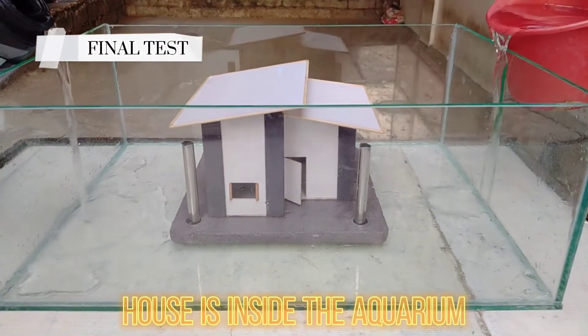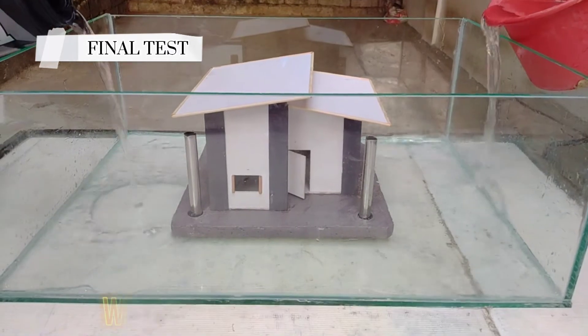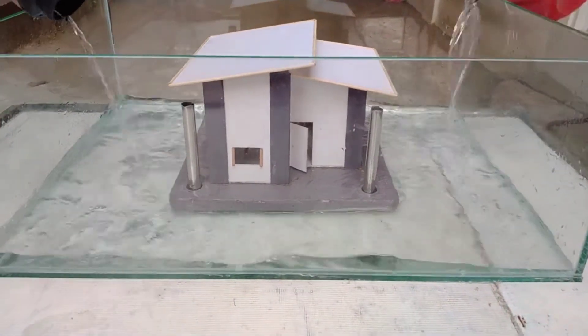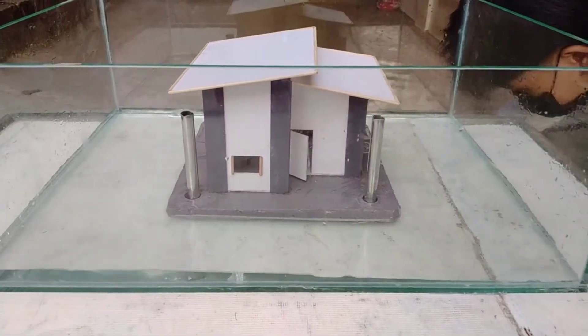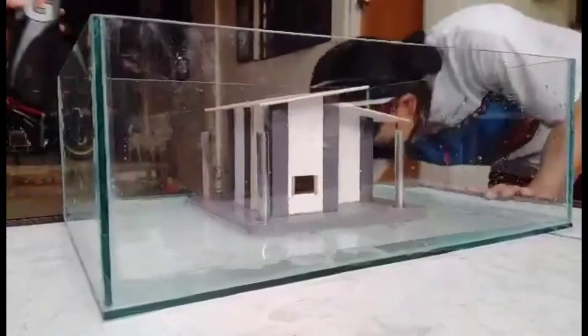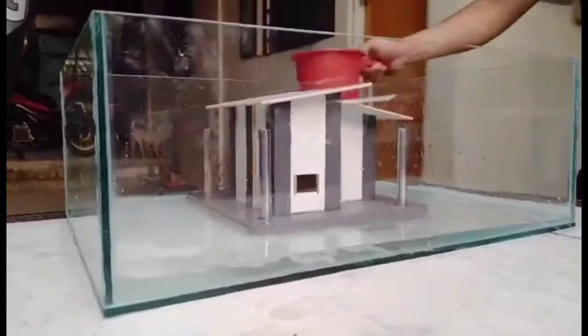Houses inside the aquarium with four pipes around the corners. In the third observation, we put the house inside the aquarium without water and tested it while pouring water inside the aquarium, visualizing it as a real house in real floods.